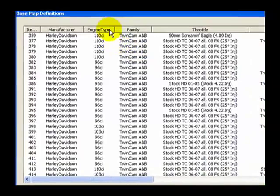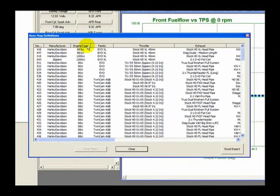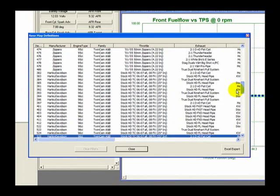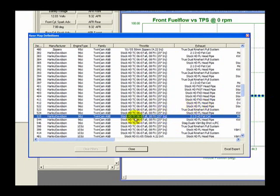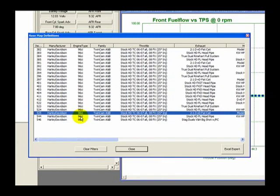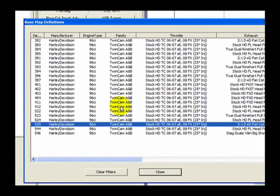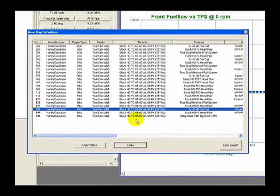SmartLink has an integrated filtering system to help you find the right basemap for your motorcycle. To begin filtering, you can sort the basemaps by clicking on a window header. Engine type is a good place to start — by clicking it, SmartLink places all maps in numeric order based on engine size. Scroll down until you find the 96-inch maps, then right-click on the engine size desired. All of the 96-inch basemaps listed are for TwinCam A and B motors and all throttle selections are identical.